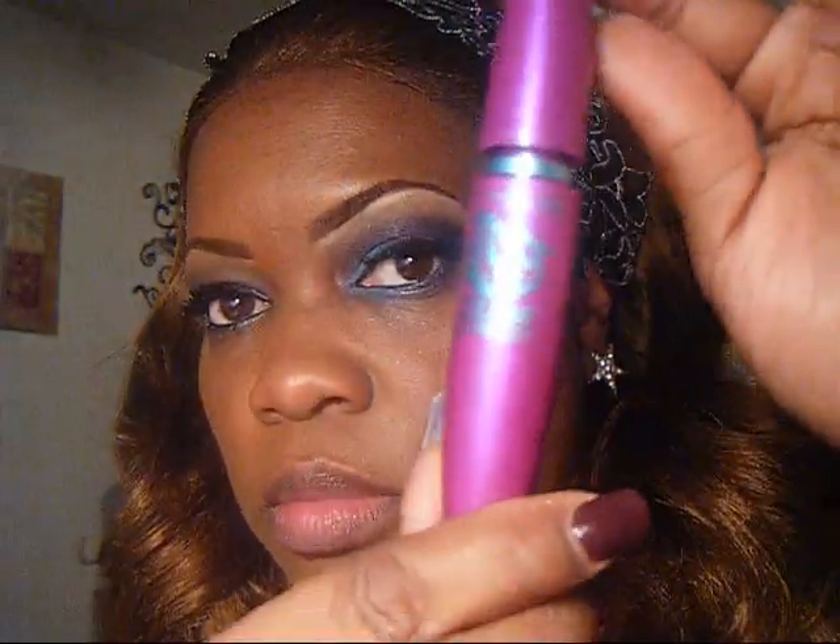Next, we're going to use our mascara and apply our lashes. I am using Ardell's number 103 in black, and I'm going to attach my lower lash. I'm also using Maybelline's Falsies Mascara in the purple tube.